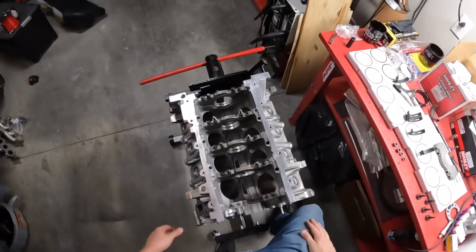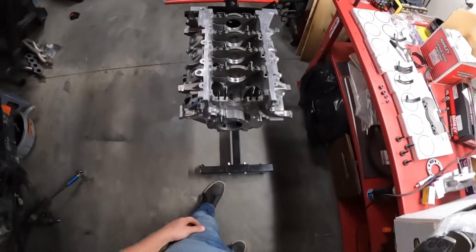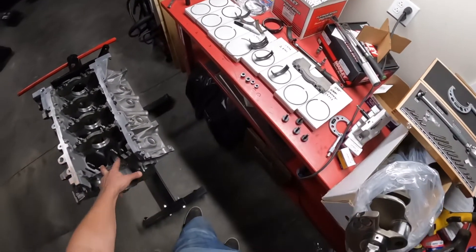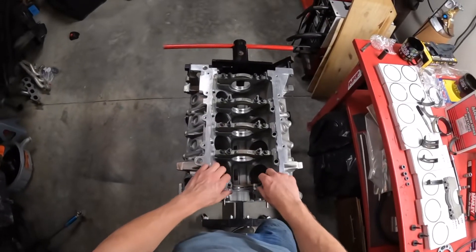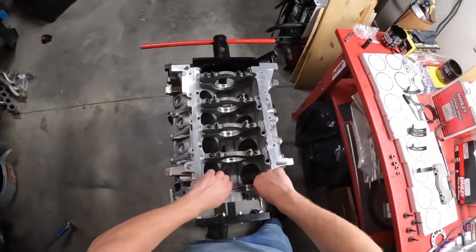Welcome back everybody. We're working on this 4.6 motor again and today we're going to go over bearing clearances. This is how you check bearing clearances the correct way — it's the most precise way, the best way.